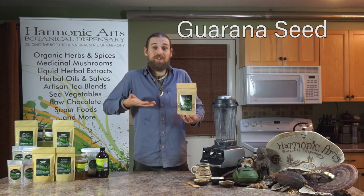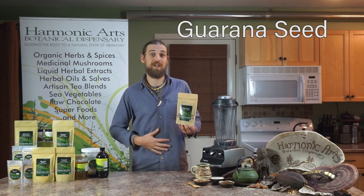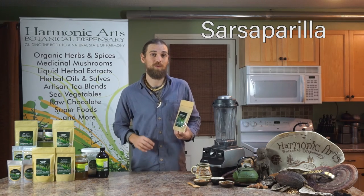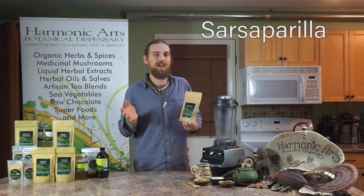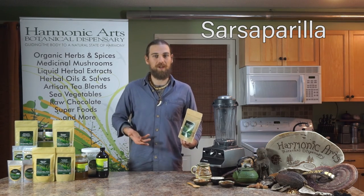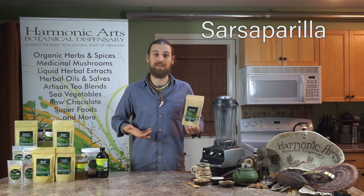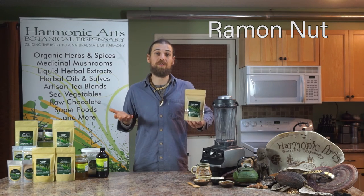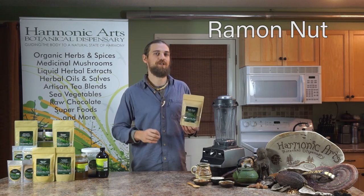These also will increase the energy but give you more mineral content and slight digestive function at the same time. It's also got sarsaparilla in it, which is a nice root beer type herb that is an adaptogen that helps work with stress and modulate the system that way. Ramon Nut has a really robust roasted flavor, and it's a nice addition to this blend.